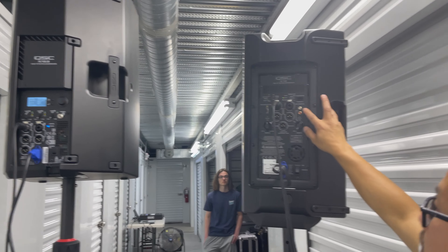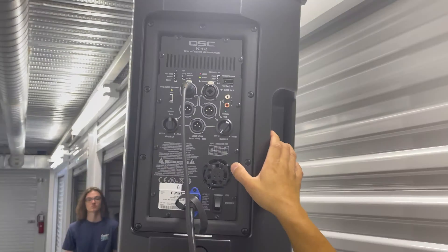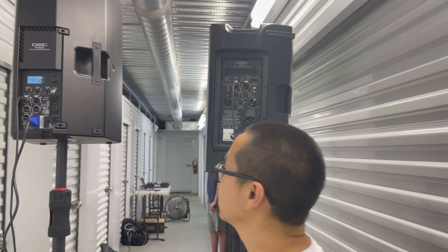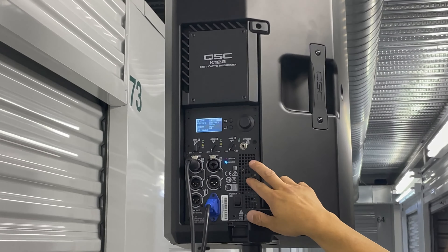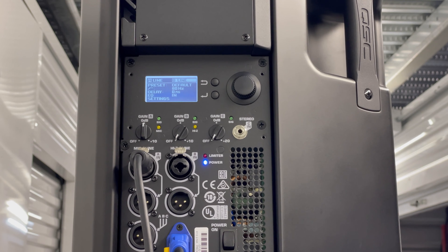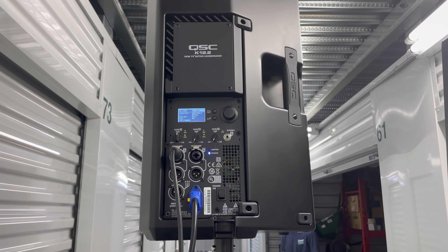The K12 has the RCAs, which I prefer. But as my partner said, you can get around it. All you need is just an XLR cord to a quarter inch, or whatever type of adapter you need to go straight into your speaker.